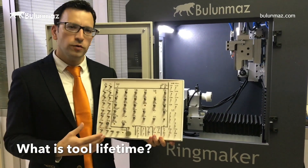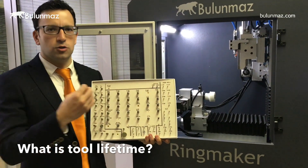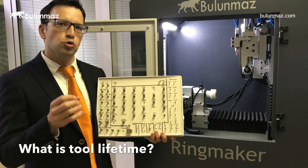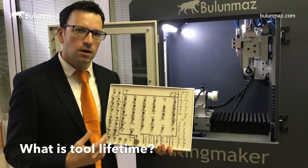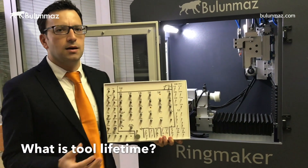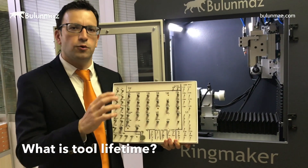What is the lifetime of the tools? You will need to use many tools with Ringmaker because each design mostly needs different tools. Tool lifetime depends on the tool and your products — some tools can be repaired and reused, others must be replaced. On average, one tool can process around 8 to 10, or up to 15 kilograms of rings or bangles.